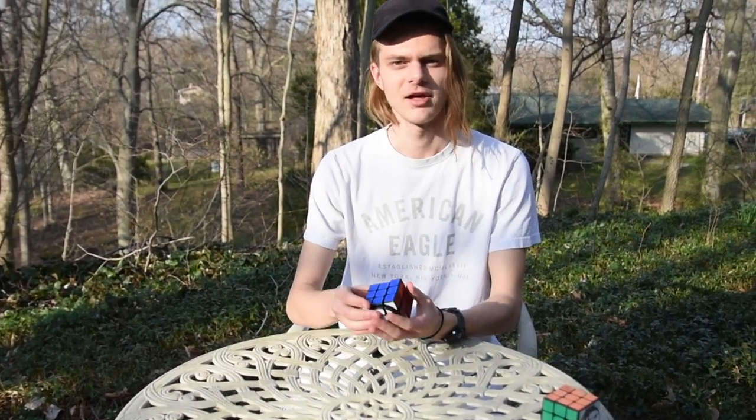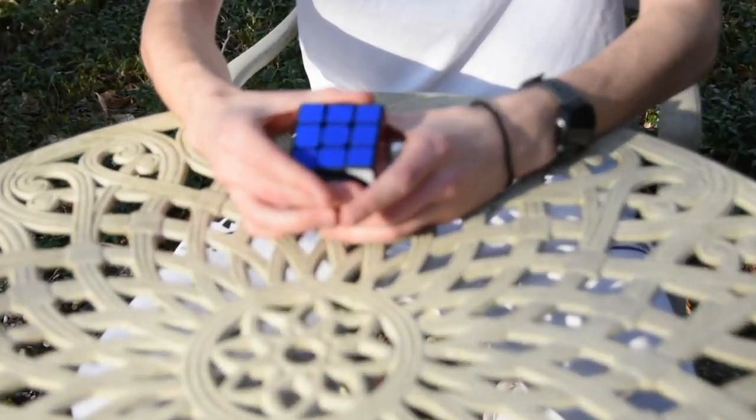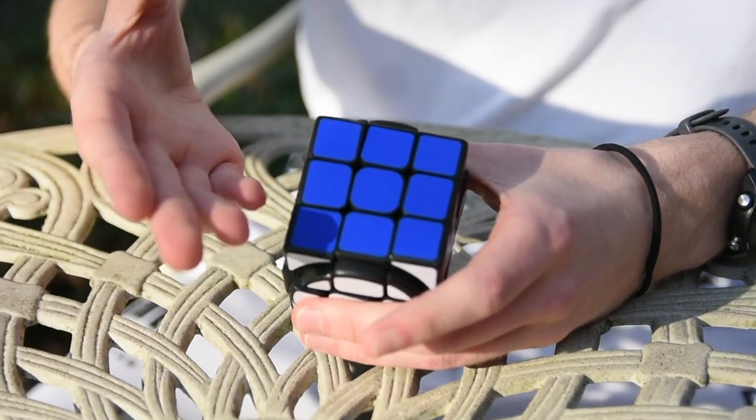Hi, I'm Jonathan Byrne, and this is the Sliding 3x3. I got the idea for this puzzle after designing a different puzzle, the Sliding 2x3.